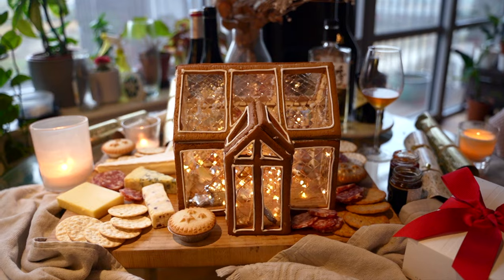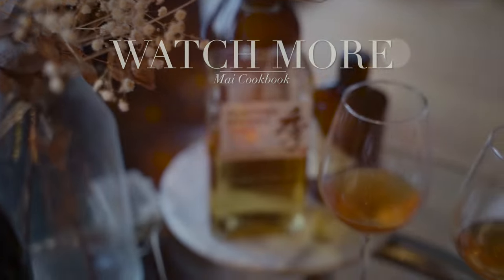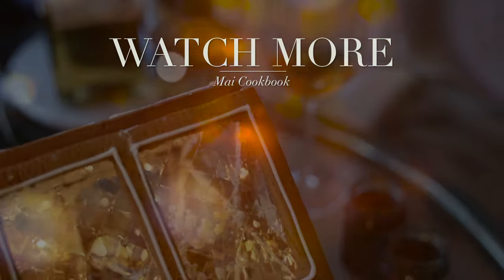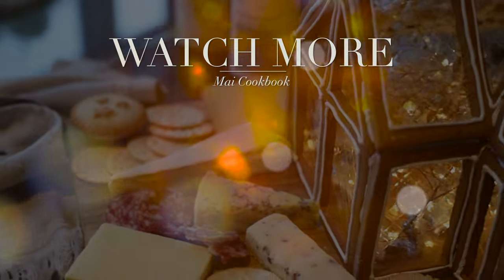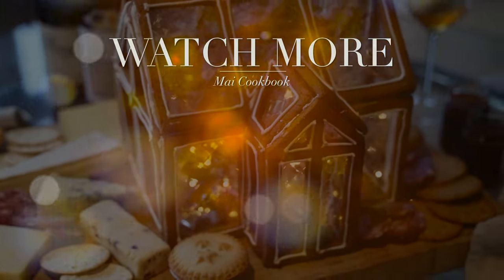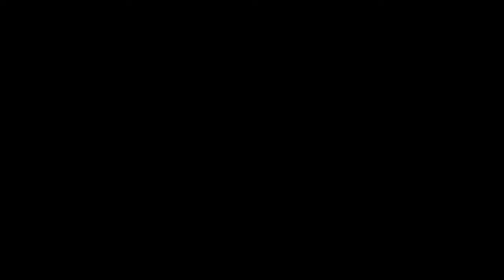I've left a list of ingredients in the description box in case you want to recreate this. Thanks for watching — I hope you enjoyed this video and had a wonderful holiday. In the meantime, check out some of my other videos, and remember to like, subscribe, and hit the bell button to know when my next video is coming out. Bye!